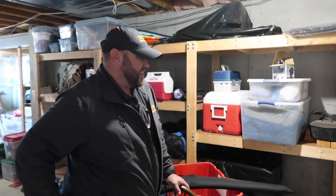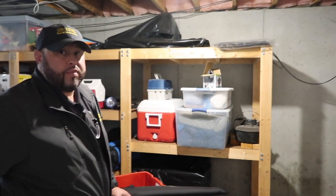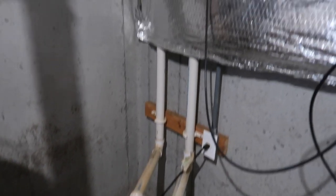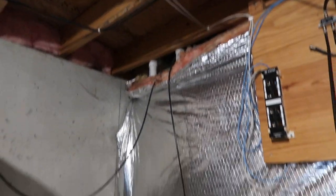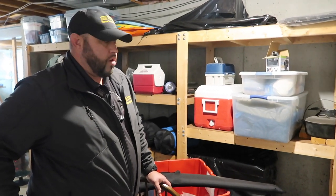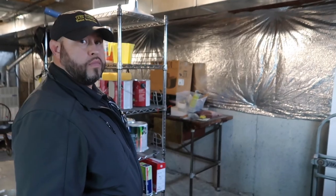Back inside for the second pass of the basement. Chris asks whether sump pumps are always present in Ohio basements. Steve says not always — it depends on the water table and topography. If a builder determined there was no chance of water buildup, some houses don't have them.